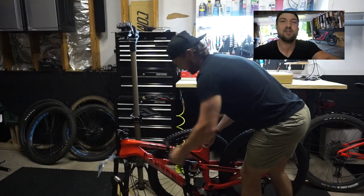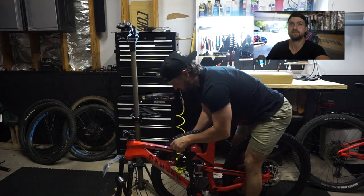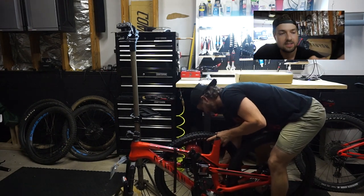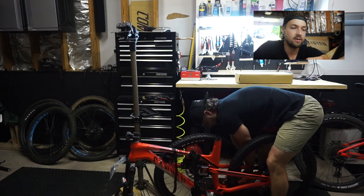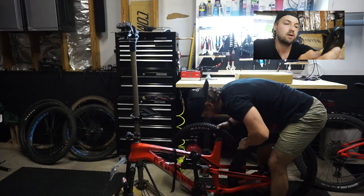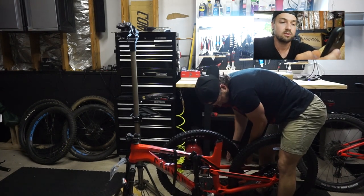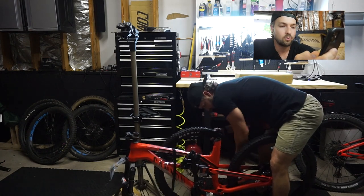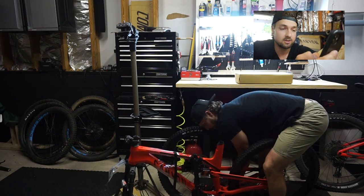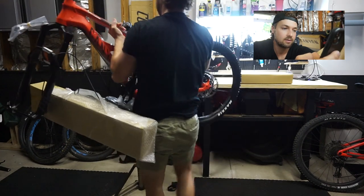I almost forgot to tell you guys a little of the geo numbers. If you wanna know, keep watching — I'm just gonna read them all for you. Your head tube angle on this bike is 66 degrees. Not the slackest, not the steepest — great for trail riding, still have fun. Seat tube angle is 74 and a half. It's a little steep but should be alright; I'm not here to climb. Chain stay length 430 — pretty short, shorter than my Commencal and my Giant. Wheelbase on the large is 1204 millimeters. Your stack is 634, your reach is 460 millimeters. That's pretty much the numbers I mostly look at to figure out what I wanna ride.